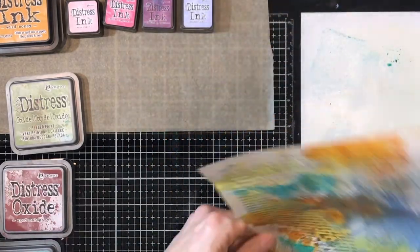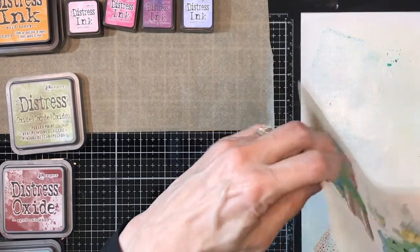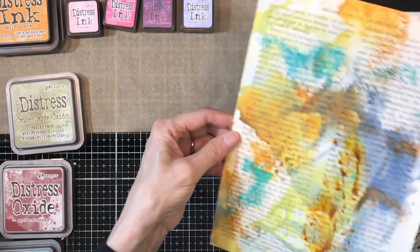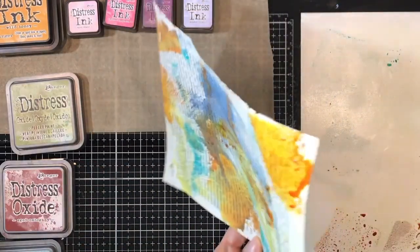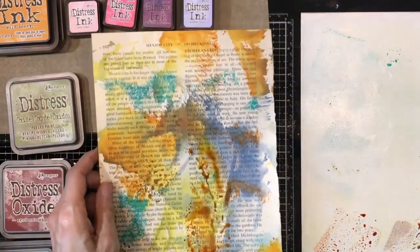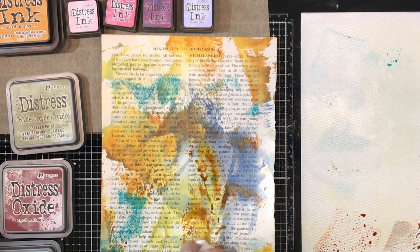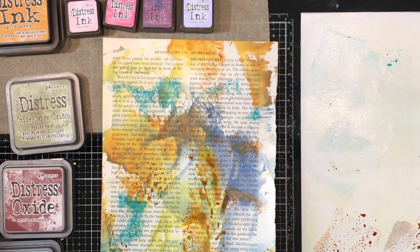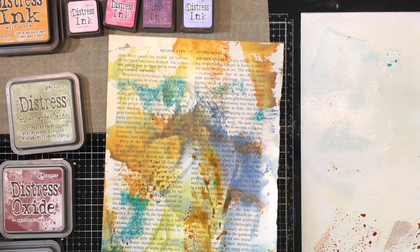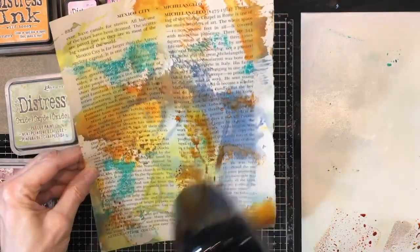Inks like this are for more than just inking up the edges of things, which is really cool. And if you don't really like something you can just mop it up. I really like all of the layering of colors, and you can do as much or as little as you like — you're the boss.